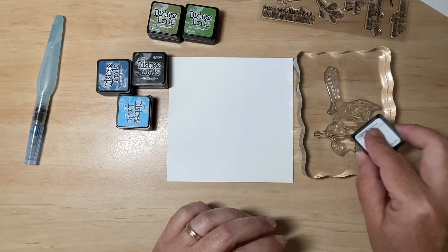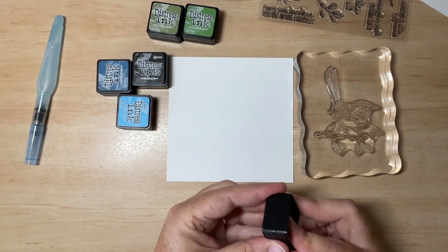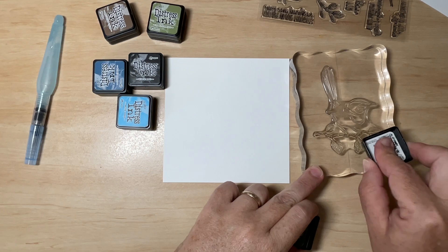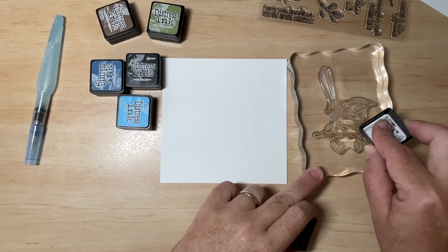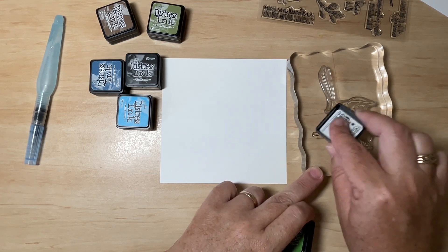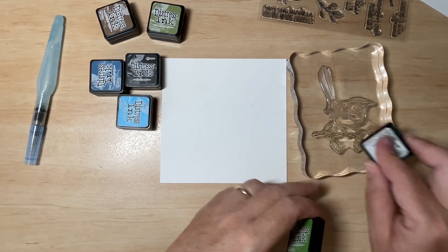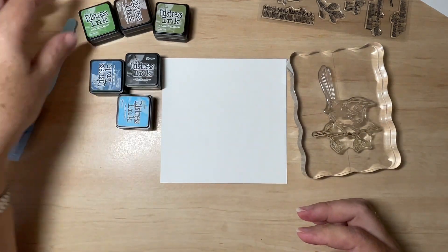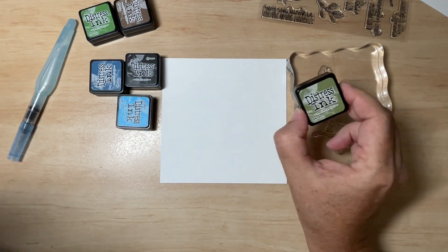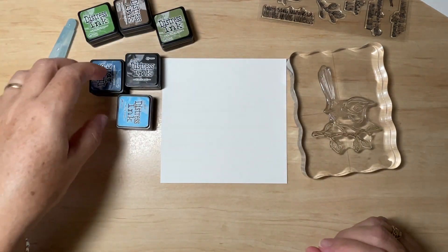Don't worry about being too precise — you're not going to be able to get it exactly in the right place, and that's fine. Next I'm going to use the green, which is Mowed Lawn, and apply that to the leaves and here and there on the stick as well, just for a little bit of variation. I also have a darker green, Peeled Paint, that I'm going to use when I come to actually colour the image, so I'm not going to use that right now. You don't need to be really fussy about it.